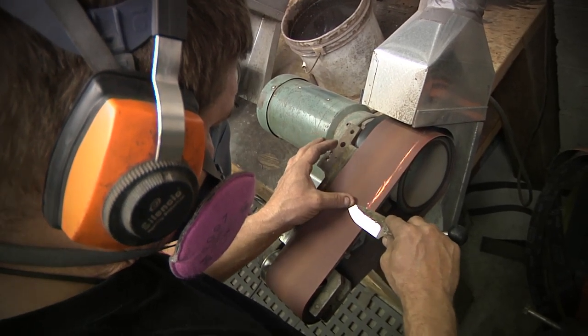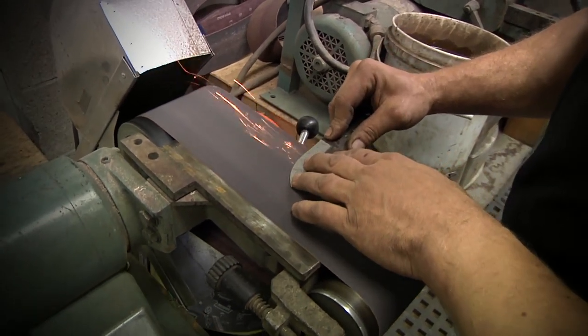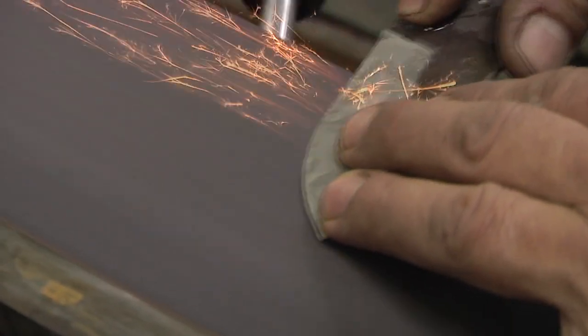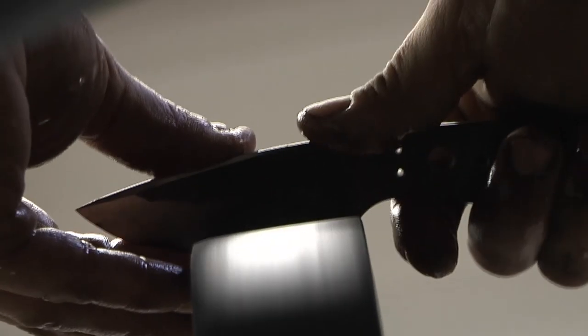Conversely, Japanese blades typically are quenched in their full thickness and then all of the secondary and primary edge grinding happens after they're hardened. Because of that, it's very important that Japanese blades are ground in such a way that the blades are never heated past 180 degrees Celsius. If they're heated beyond that point, the temper will be negatively affected and the blade will become softer than desired.